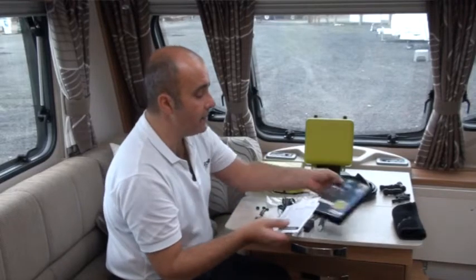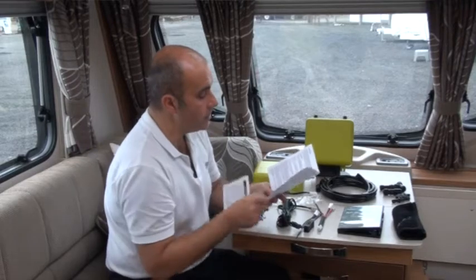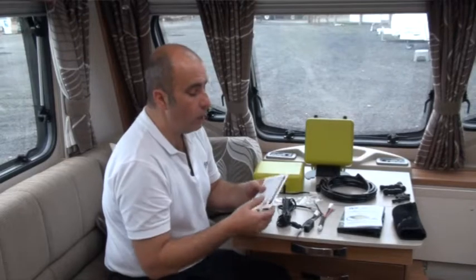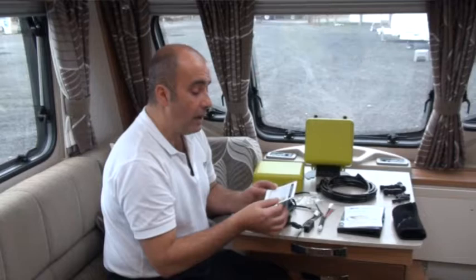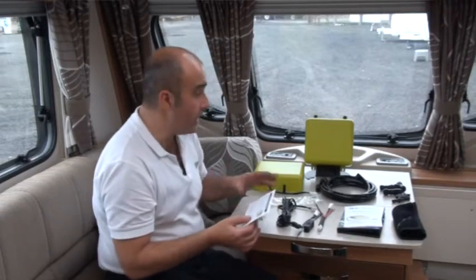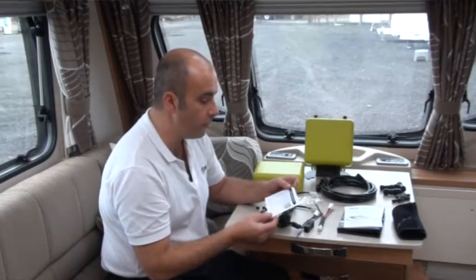You have your warranty registration card — please go online and register your product to take advantage of the five-year warranty scheme. We'll also send you other information, such as our customer incentive scheme: if you recommend the box to someone else, they get a discount and you get a little incentive and a thank you from us.